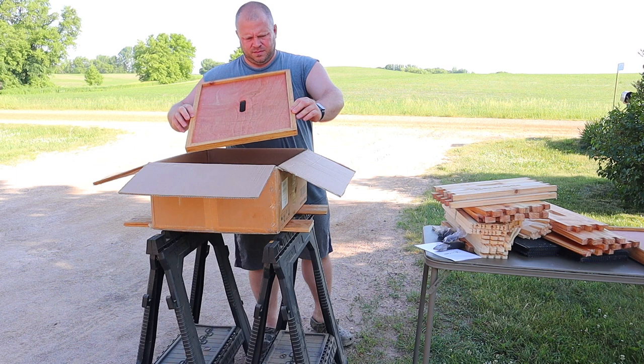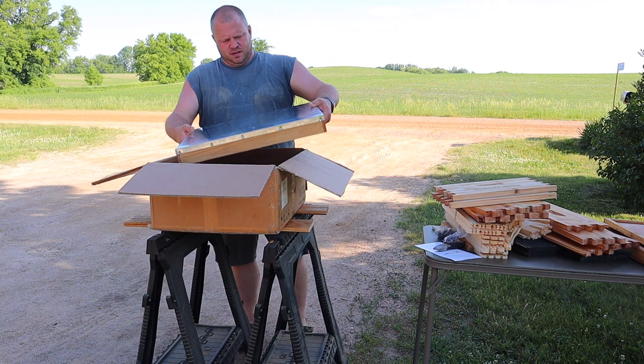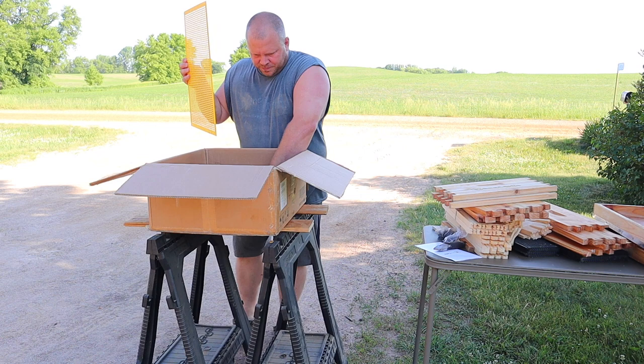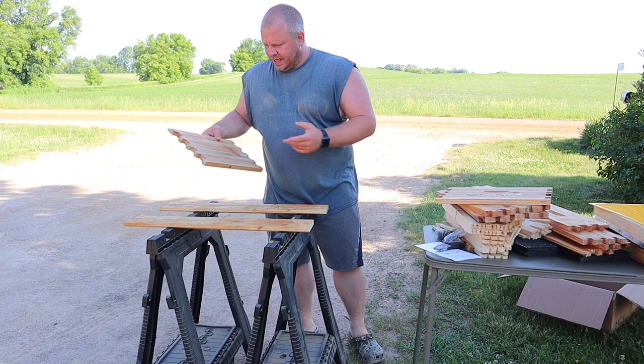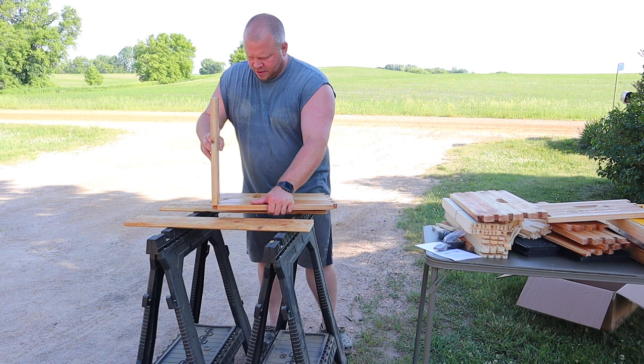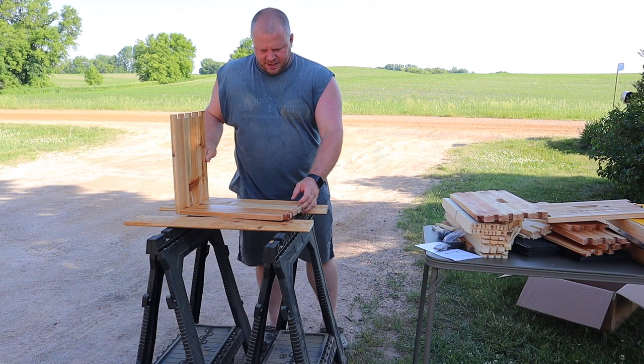It comes with an inner cover — that's also dipped in wax. And here's the lid — look at that. The lid's nice, comes dipped in wax also. And a queen excluder. The reason why I like these types of boxes and not just straight cuts is because putting them together is very true — you don't have to worry about squareness as much as you would with a regular cut.